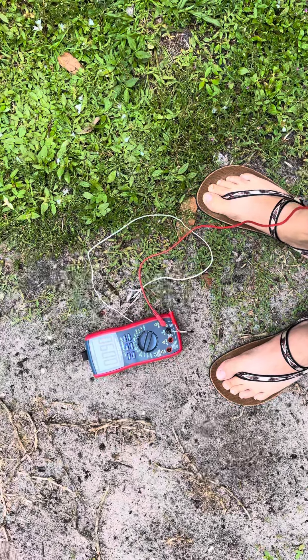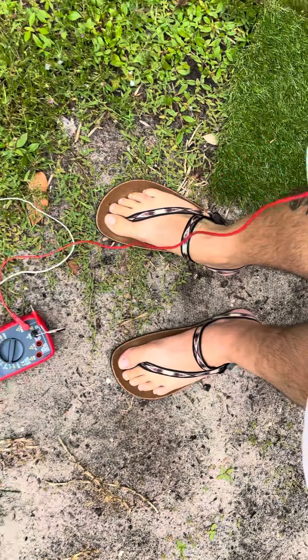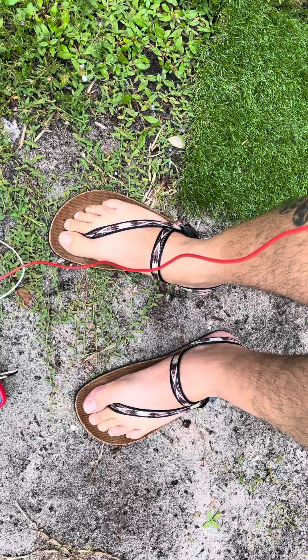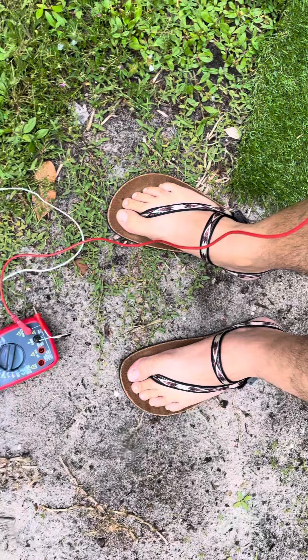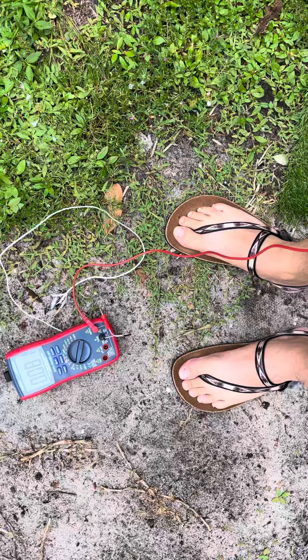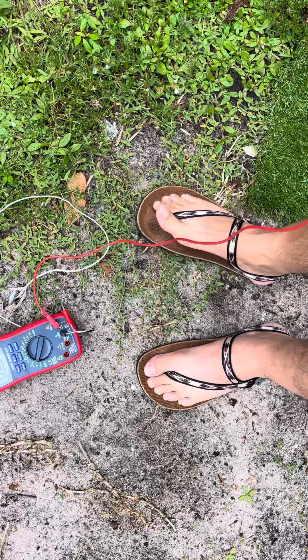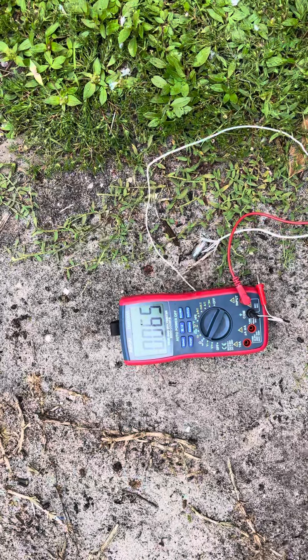I'm making this quick video because I'm very disappointed. I recently bought these Circadians from Earth Runners — supposedly they're supposed to ground you to the earth like having no shoes. I just want to expose it because it's fake, or maybe I got a bad batch. Here's my multimeter right now.